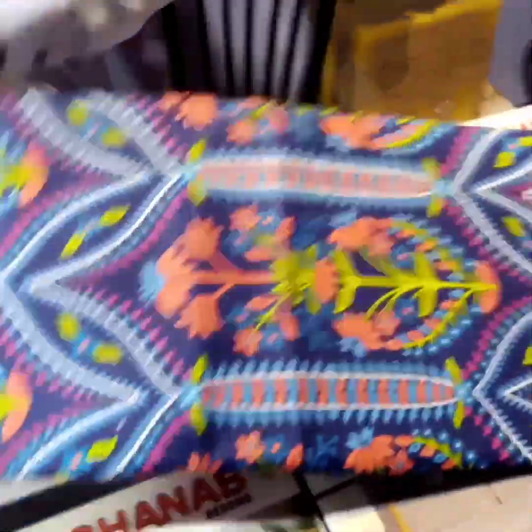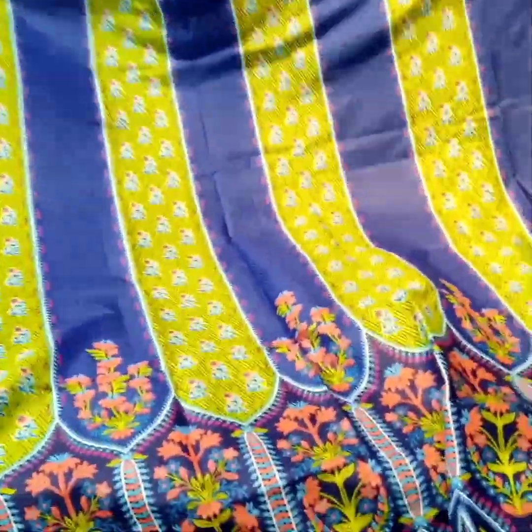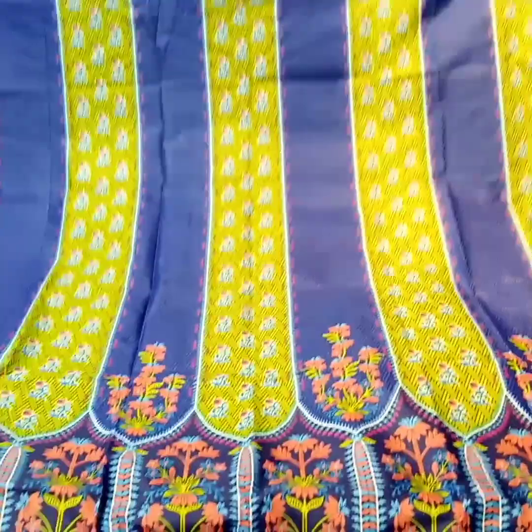The price is open and you can see the fabric. I will show you — this is a king size bed sheet. King size bed sheet.